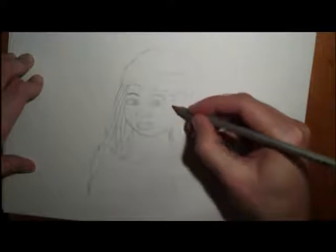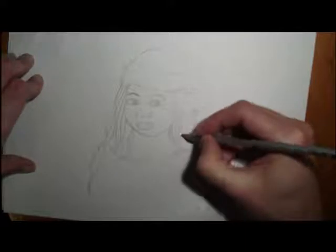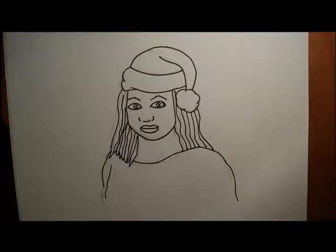Then we're going to go over that with a black marker or a black Sharpie. You can go over all those lines with a black Sharpie, black marker, or a ballpoint pen. Give it a go yourself — try your own little Christmas portrait. You could do it of a friend or someone else as well, give them a Christmas hat, have fun with it, and see how you get on!